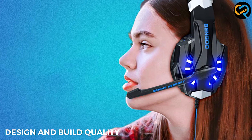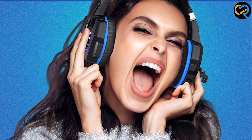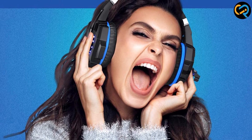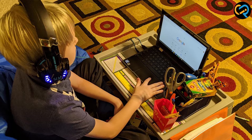The Bango G9000 has a sleek design with a sturdy construction that makes it durable and comfortable to wear. The ear cups are made of soft leatherette and memory foam padding, which provides a comfortable fit for extended gaming sessions. The headset is also adjustable, and the headband has a steel slider that can be adjusted to fit different head sizes.